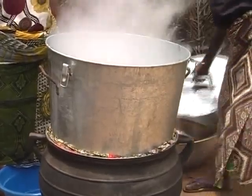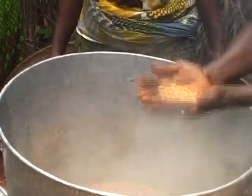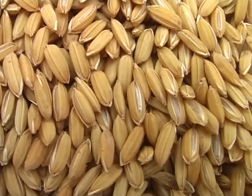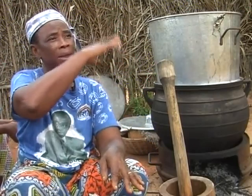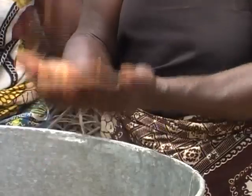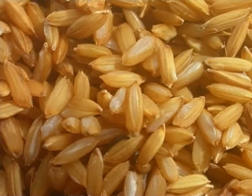After steaming for about 30 minutes, check the paddy. You can tell that the paddy is ready when most of the husks on top are opened. When the steam has been coming out for some time, open the lid and take off the sacks. If some of the paddy is open, the paddy is ready and can be removed for drying.